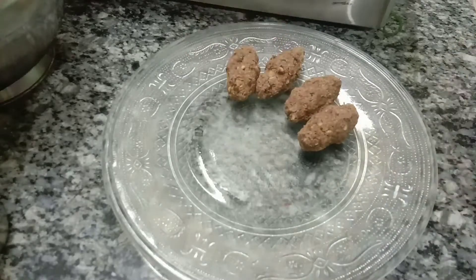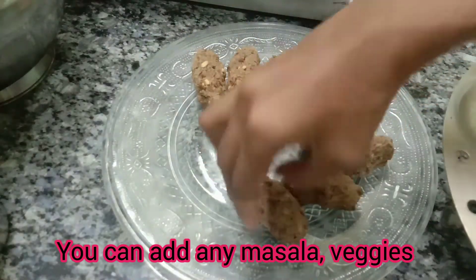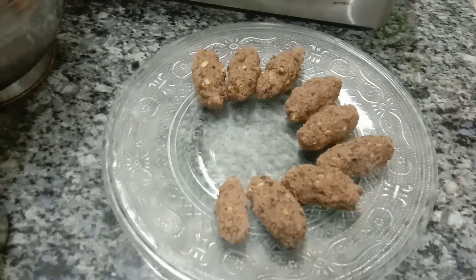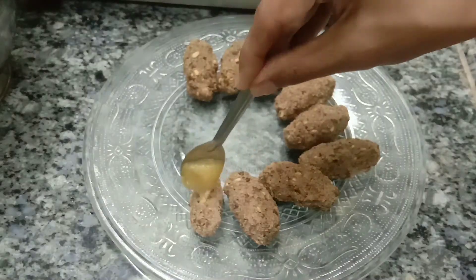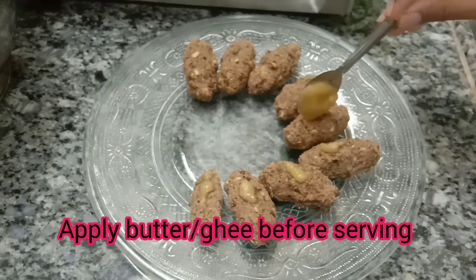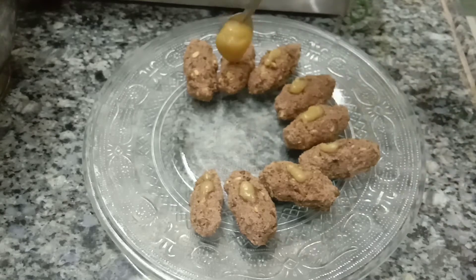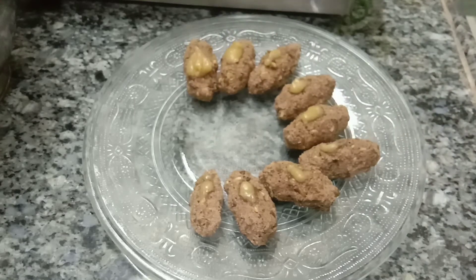Let's add a plate of the sauce. You can also roll it in the pan.